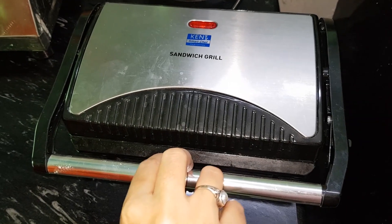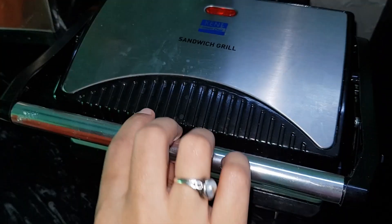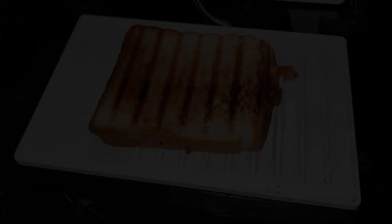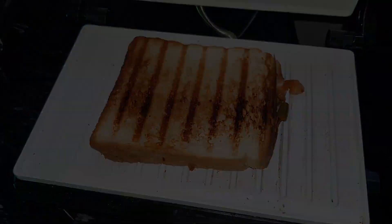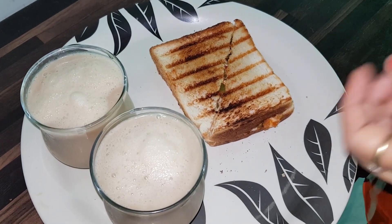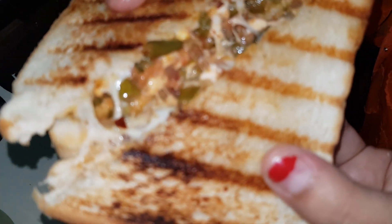I am placing it in the sandwich maker. I will turn it on and close it. When the green light is on, it will be cooked properly. It is ready — let's serve it on a plate. Now you can see how delicious our cheese paneer sandwich looks.